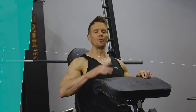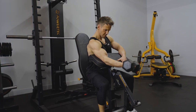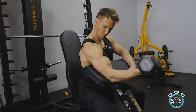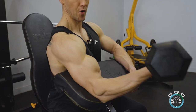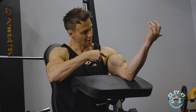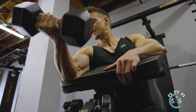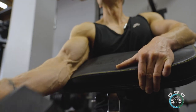Preacher curl — or more specifically, a single arm dumbbell preacher curl. The preacher curl is less about how much weight you can lift and more about isolation. With the arm in front of the body — in front of the chest — this focuses more on the short head of the bicep. So combining the preacher curl with a barbell or dumbbell exercise already means you're hitting both heads of the bicep.